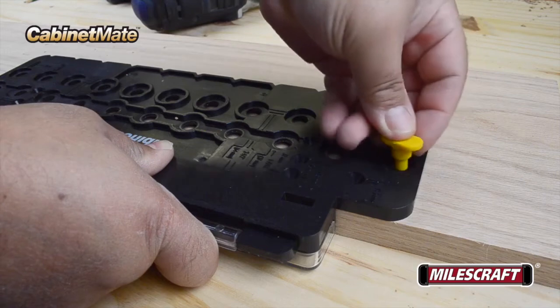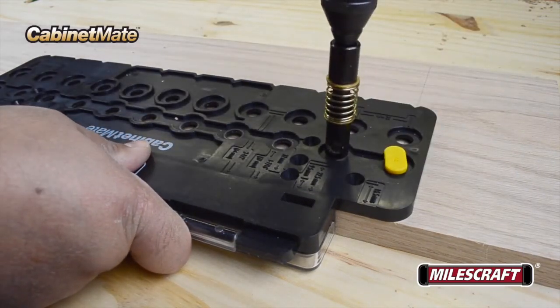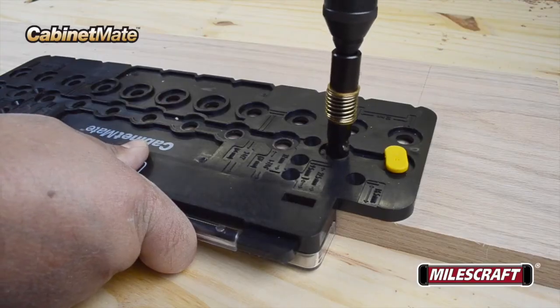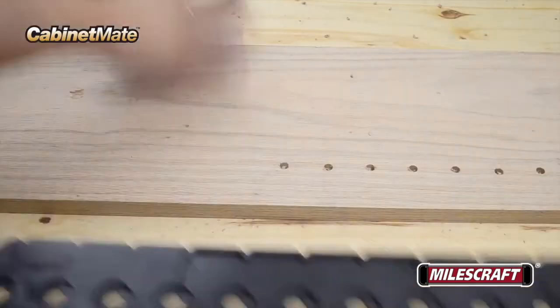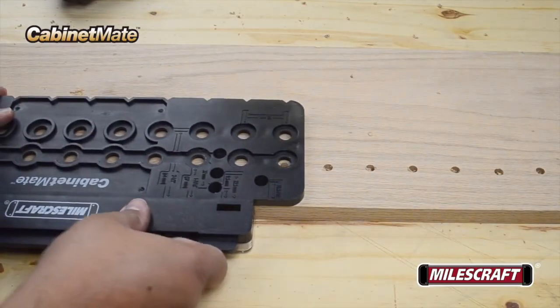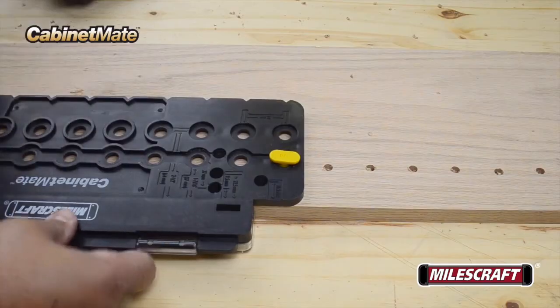Once you've drilled the first hole, insert the appropriate size indexing pin to hold the body of the Cabinet Mate in position, then proceed to drill the remaining holes. If you need to drill more than 11 holes in a row, insert the index pin in the last hole to align the body of the Cabinet Mate in its new position, and then continue drilling the necessary set of holes for your project.